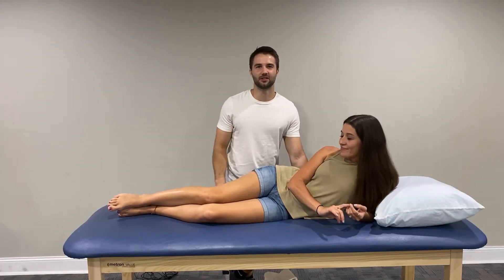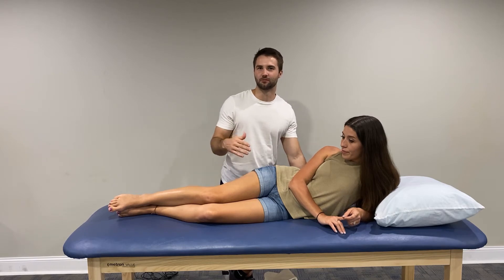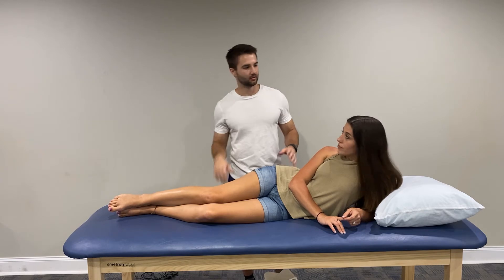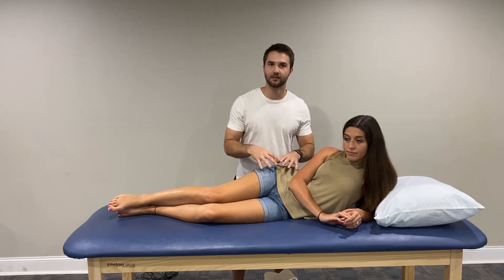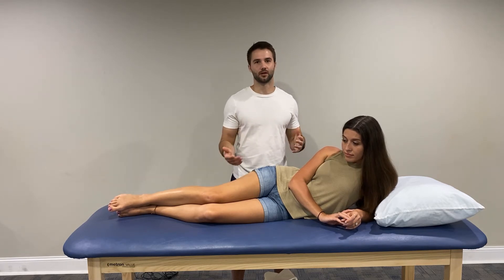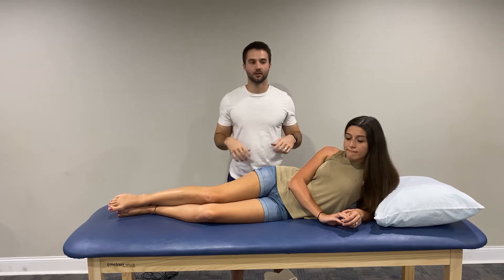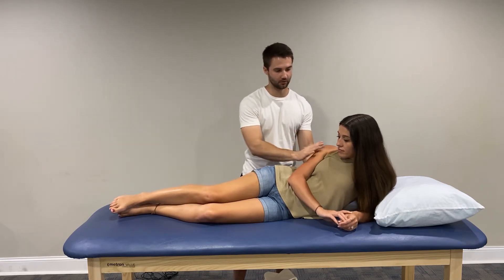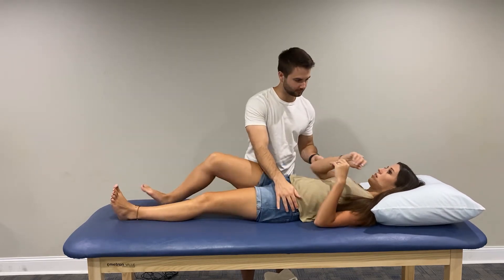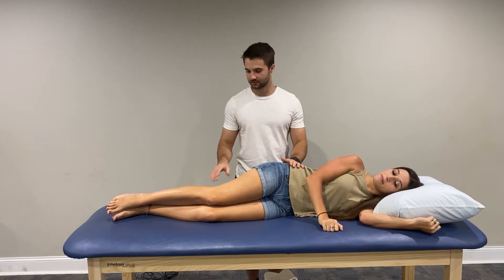Next we're going to look at hip abduction and hip adduction from a sidelying position. We're only going to look at the right side, but in a real scenario you'd want to compare right versus left for any discrepancies. I look at hips a lot for lower back pain or a runner having knee pain — a lot of that knee pain is actually influenced by the hip. The hip is our center, our base, and we need it to be strong so we're stable everywhere else. The main muscle for hip abduction is the gluteus medius — a very important muscle.